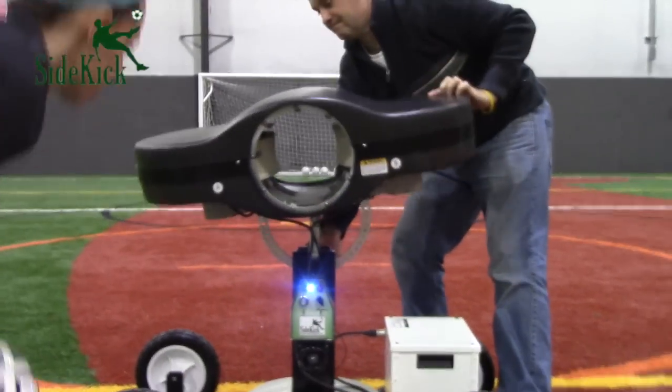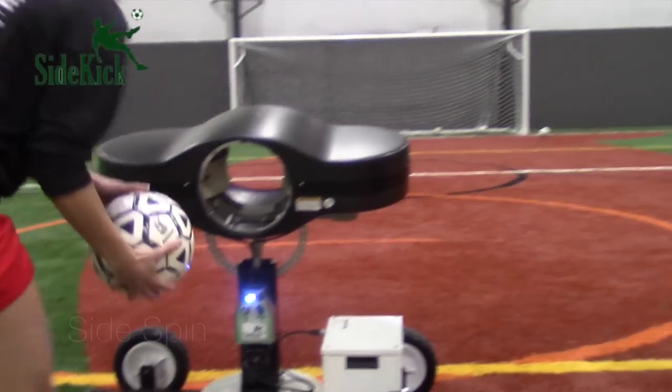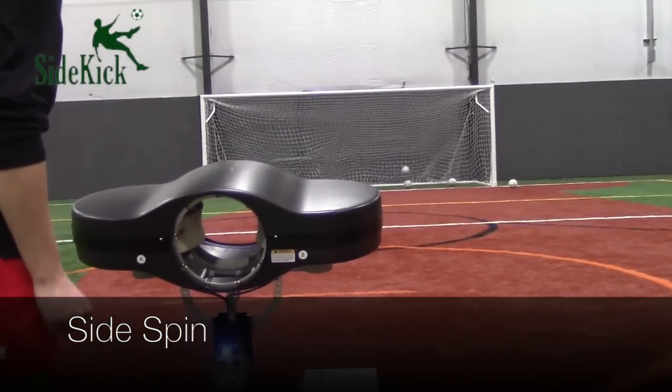To add a whole new dynamic to training, the machine can rotate all the way horizontal to now provide players with bending balls.